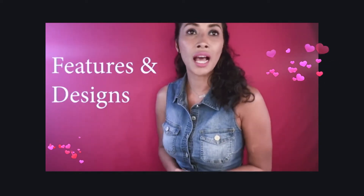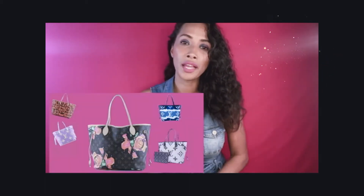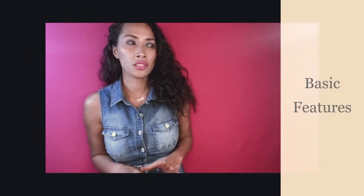Let's take a look at all the different features, sizes, colors, and what is available in the design line. You will find a wide range of Neverfull bags in a variety of colors — you have the Damier Azur, you have the Ebene, and you have the Epi, and you also have the signature monogram canvas.